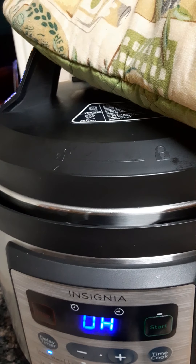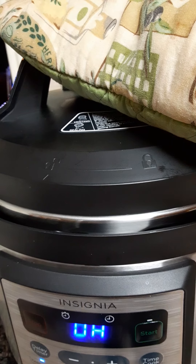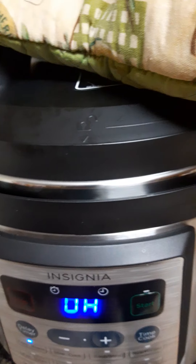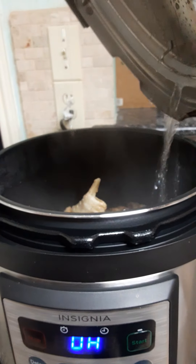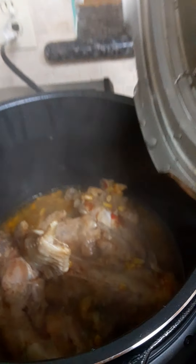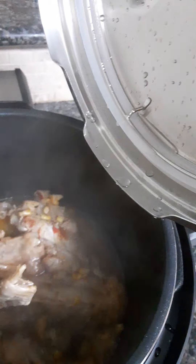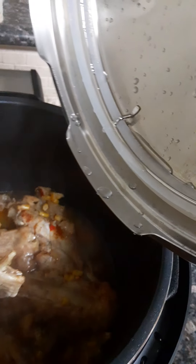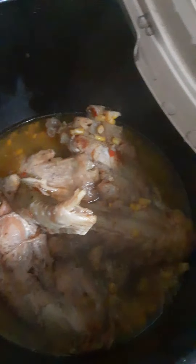These sounds actually come from your pressure cooker — I thought it was coming from my child's phone! I put a little corn in, just a little bit, because I'm new to this and trying out things. I may end up making a turkey soup with this. Notice all of this was already in the pot.